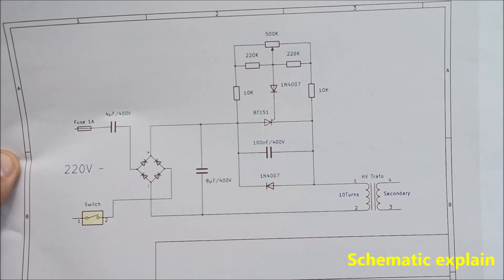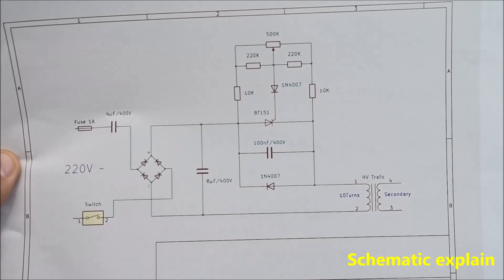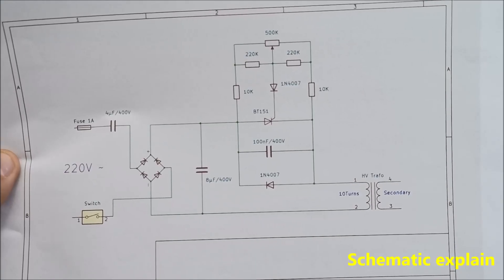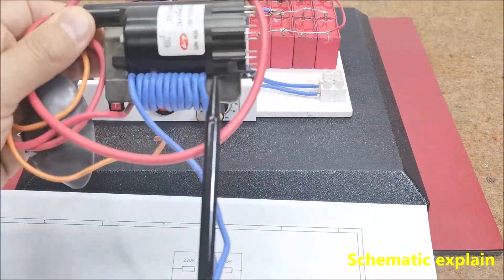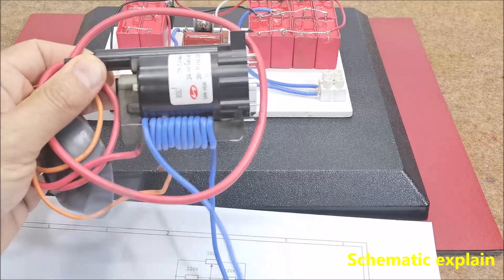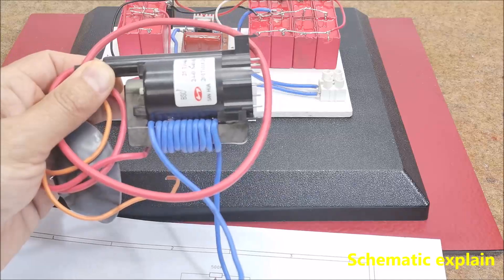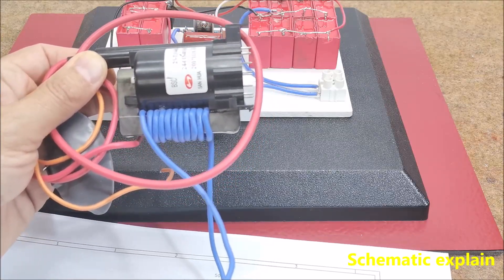In this way we can regulate the value of the high output voltage, which is a particularly useful option for experimentation. The primary windings of the high voltage transformer usually consist of about 10 to 15 turns of insulated copper wire with a cross section of at least 1mm².